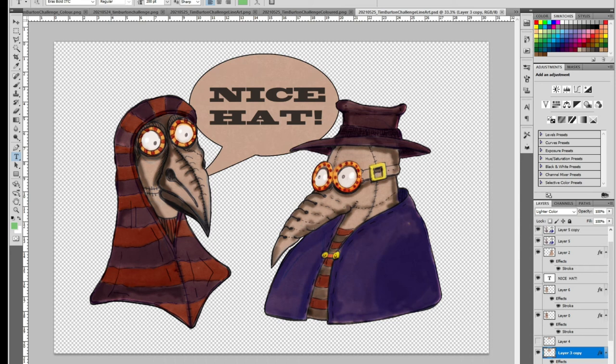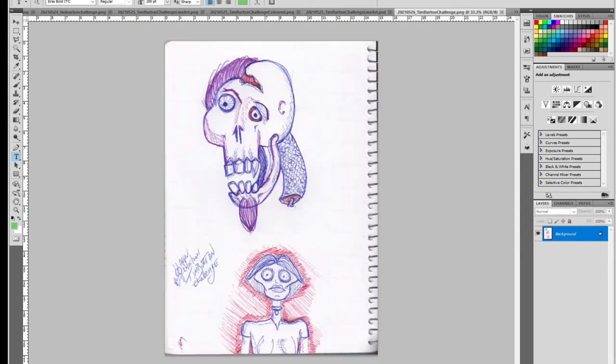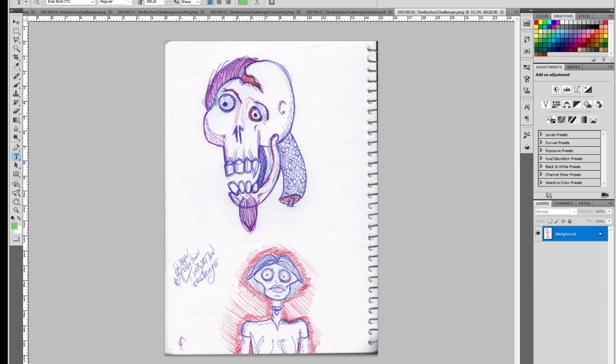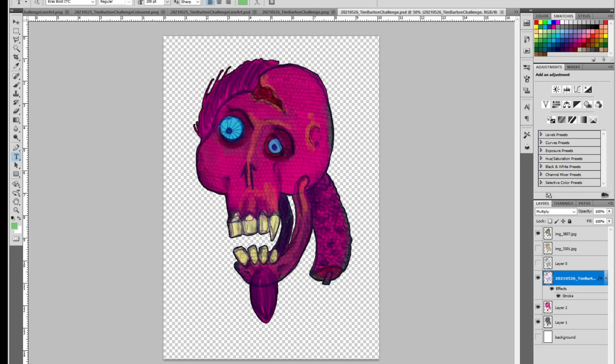The next day we have another skull, very similar to day five or at least based off the original drawing which day five was based on. The way I got the scales on this one was by applying a lizard photograph I have to the back of the image.